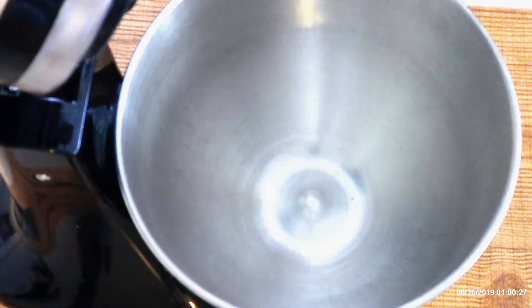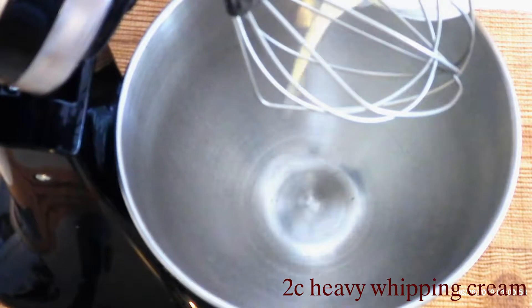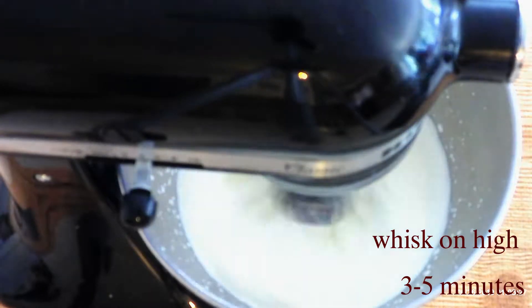Attach a large mixing bowl to a standing mixer and change out the paddle attachment to a whisk attachment. Pour two cups of heavy whipping cream into the mixer bowl and whisk on high for three to five minutes, or until soft peaks begin to form.